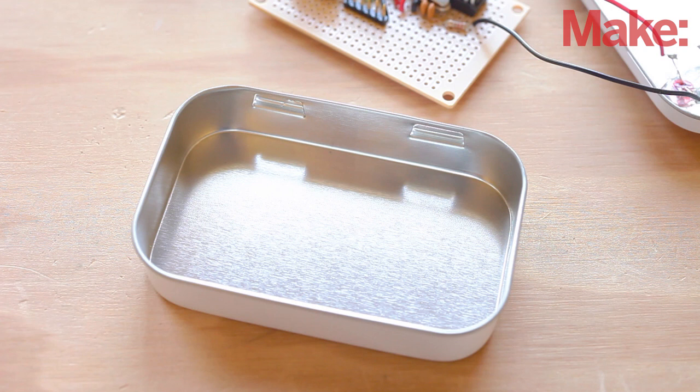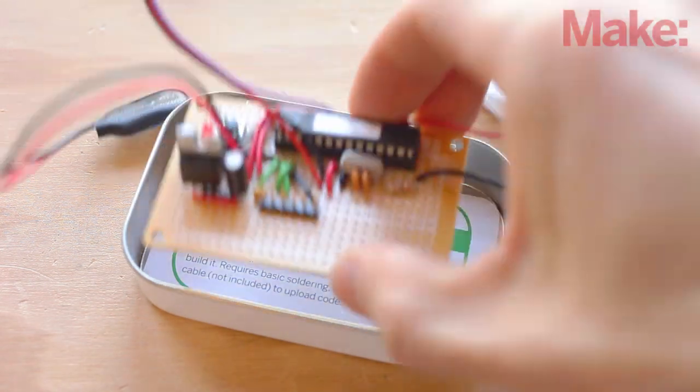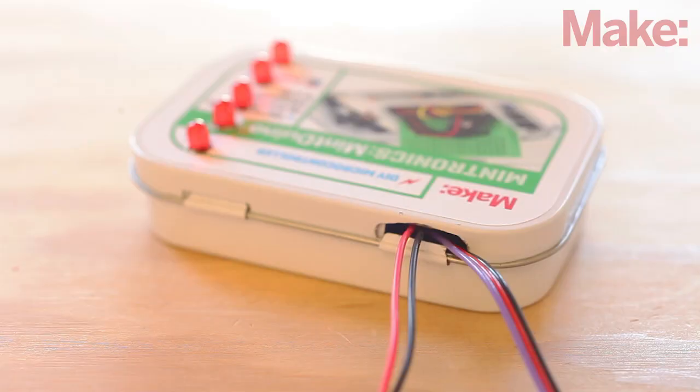Now we can add all the electronics to the tin. Since the tin is metal, we need to insulate the bottom with some cardstock or other non-conductive material. Add a layer of cardstock to the bottom of the tin and then add the electronics. Enlarge one of the hinge openings in the tin and run the battery connection and the pulse sensor through this hole.